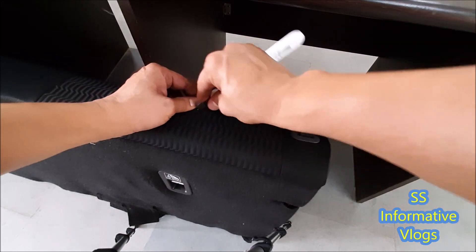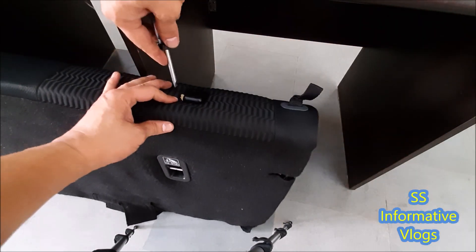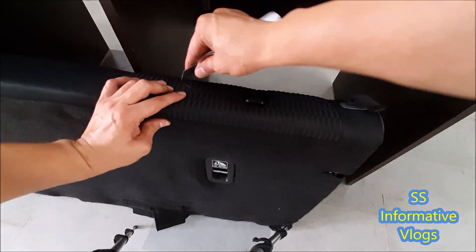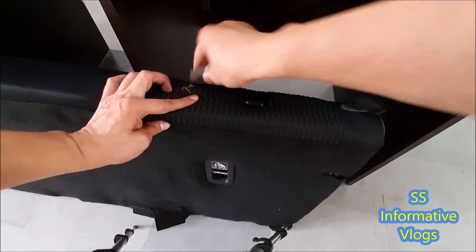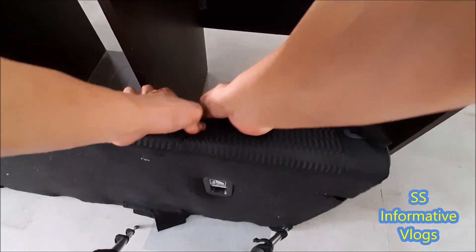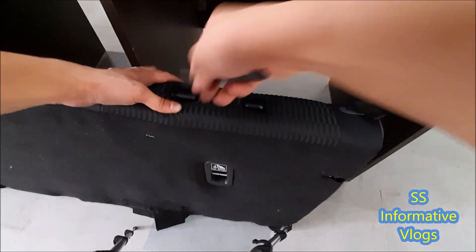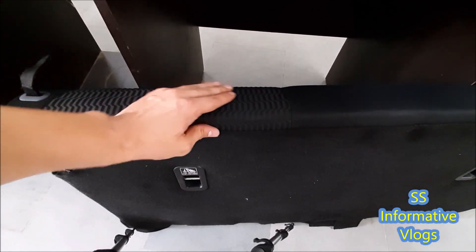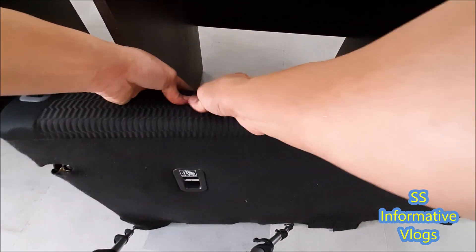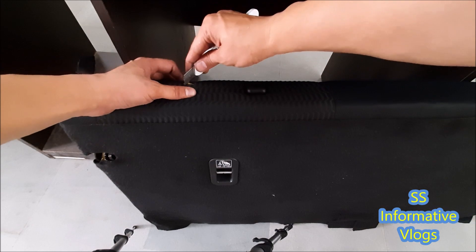We will place the seat cover from the back using a cutter's help. We will not cut this part from the front — the seat cover would look very bad. We will cut it from the back. We will place the socket back and fix the socket center properly.